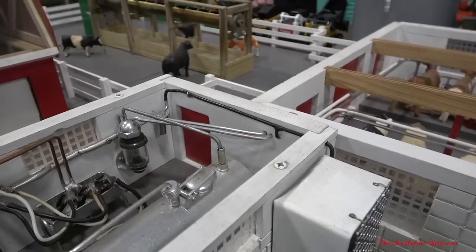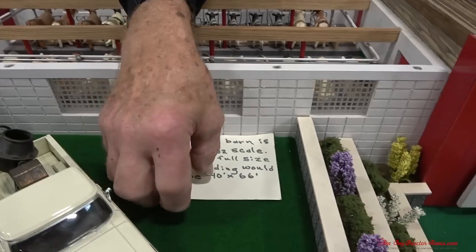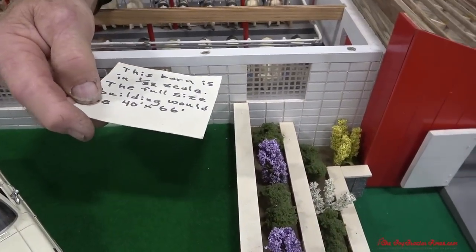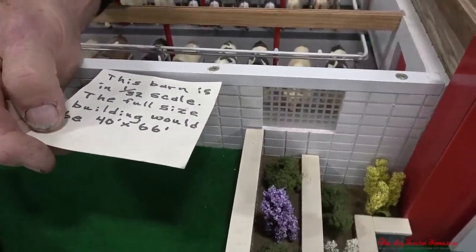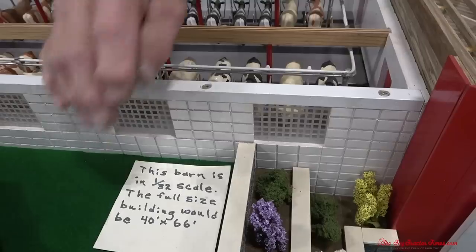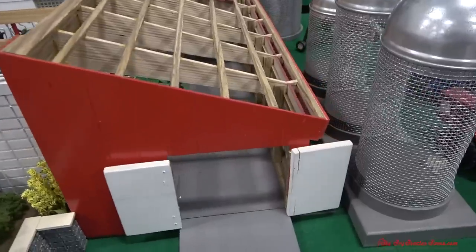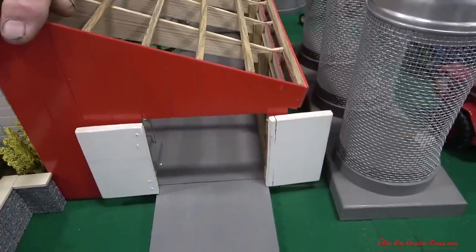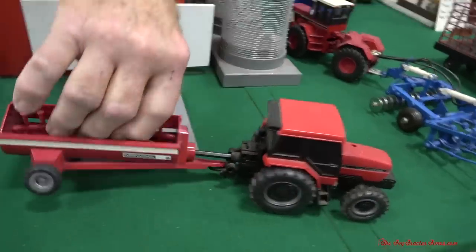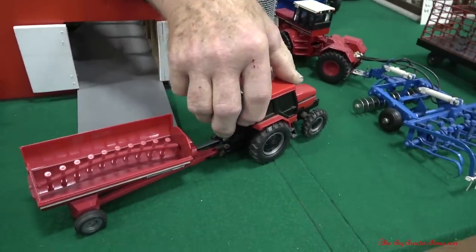And this is a 40 by 66 building replica in the 32nd scale? Yes, and the dimensions here are 40 by 66 if this was a full-size barn. This is a shed here for the tractor and manure spreader, and this is a flail-type spreader.